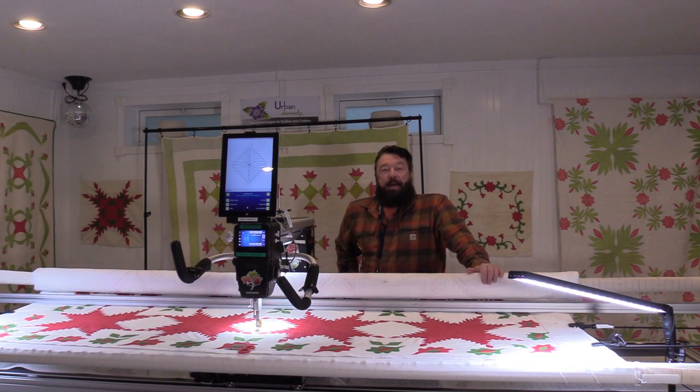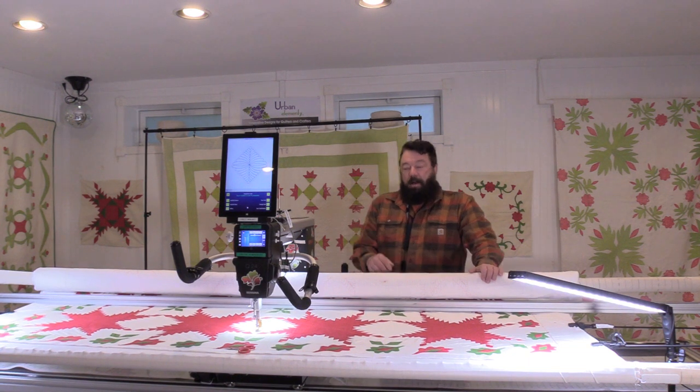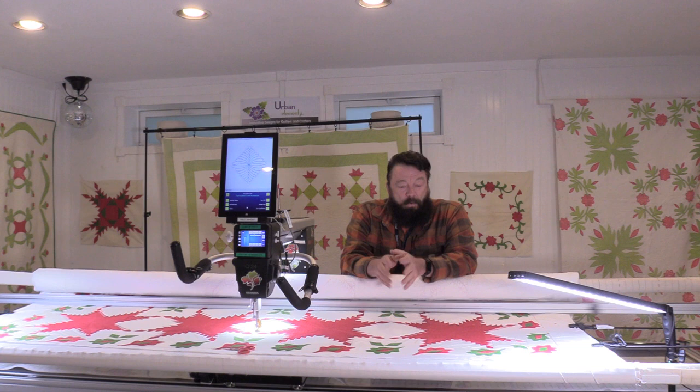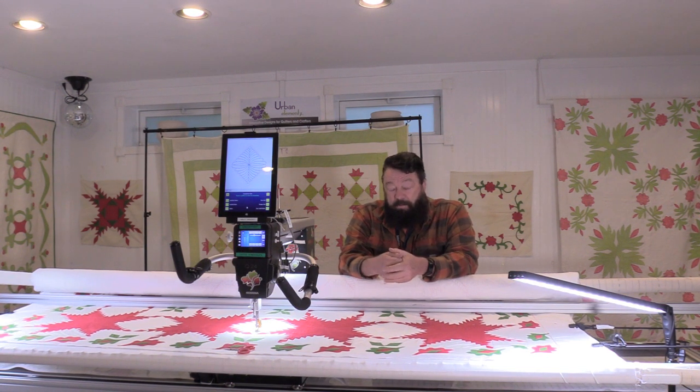Here we are back in the studio and we are in week two of the Vintage Elements Quilt Project. I took a vintage quilt top — I got this one online at an online auction. Red and green are really one of my favorite quilt combinations. I love this time period and this color combination. It reminds me of Christmas and Christmas is my favorite holiday.